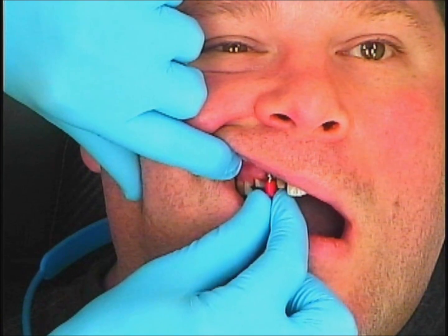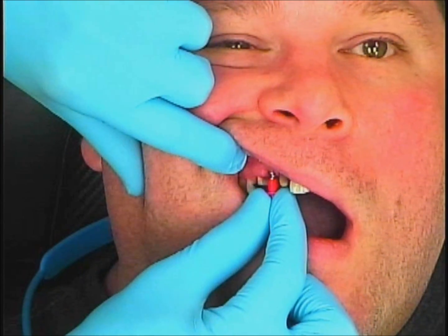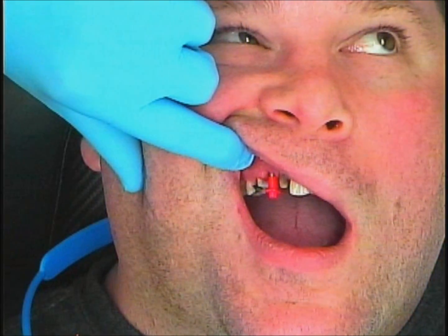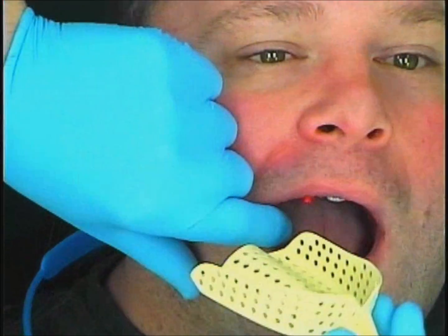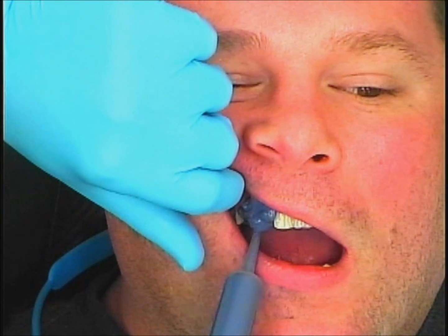Now it's only going to fit one way. This particular cap which gets picked up has two retentive wings. If you find that those wings interfere with the adjacent teeth, just simply unscrew the impression coping and twirl it around a bit until it seats in another position and you'll be good to go.